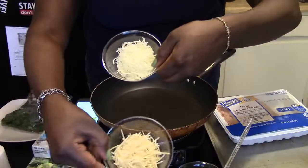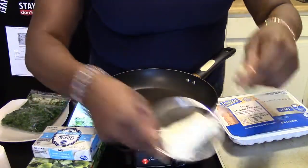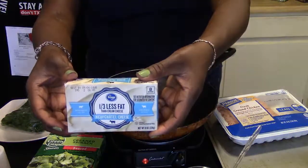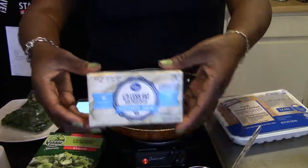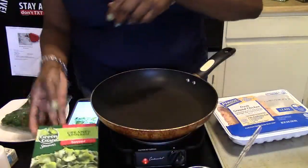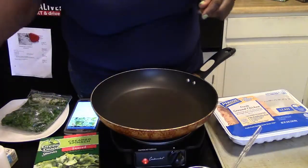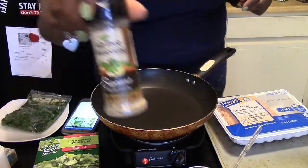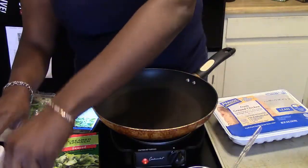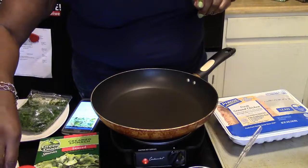I have some parmesan cheese and mozzarella cheese, some mushrooms, onions, and an ounce of cream cheese since I'm only making one serving. I also have Green Giant creamy spinach. For seasoning, I'm using Mrs. Dash salt-free seasoning, garlic, salt-free seasoning, garlic salt instead of regular salt, and pepper.